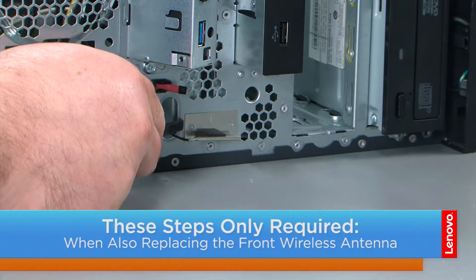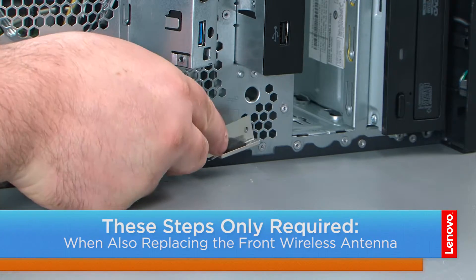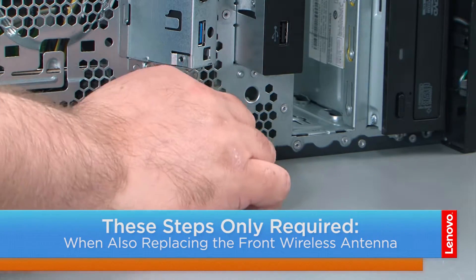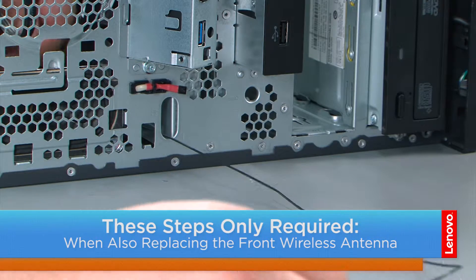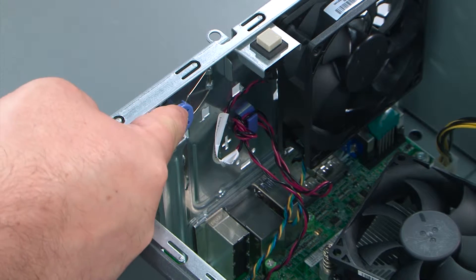Now we're going to use the non-metallic pry tool to peel the front antenna from its adhesive backing. Then we're going to thread the antenna cable through the hole in the chassis and remove it. Then we're going to press the blue release button to release the latch.